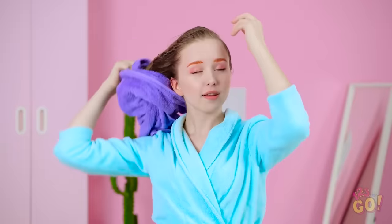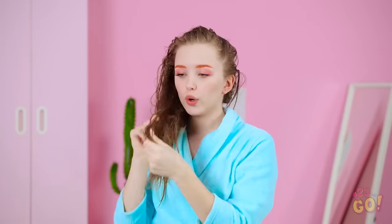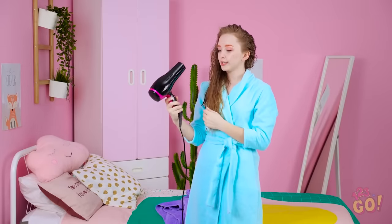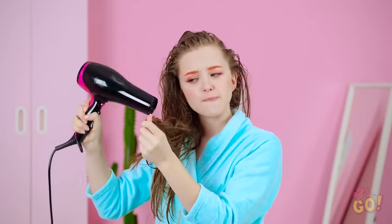You feel awesome after a refreshing shower, but blow-drying your hair can be a buzzkill. I may as well get this over with. With hair this long, blow-drying can take hours!